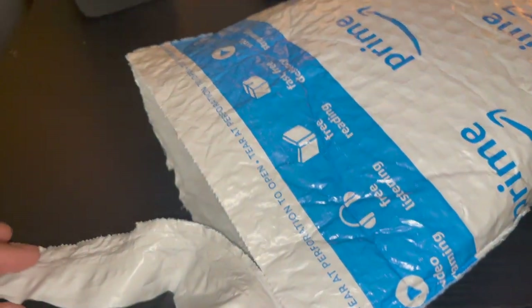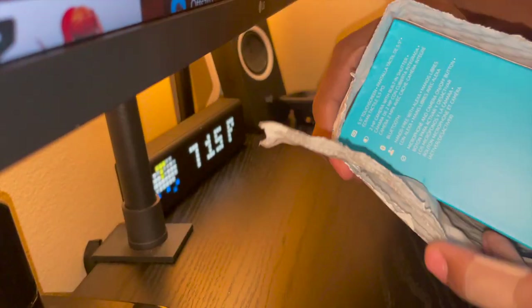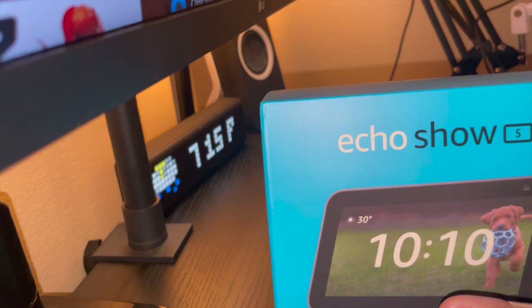This video, we have another product, man. Back-to-back products. Let me just show you guys — another product from Amazon Prime. Let's go ahead and open it up. This right here is gonna help us with our smart apartment and smart bedroom. And this is the Echo Show 5.